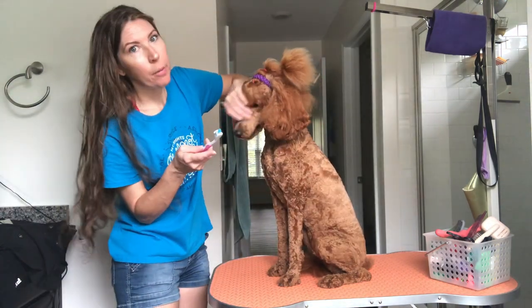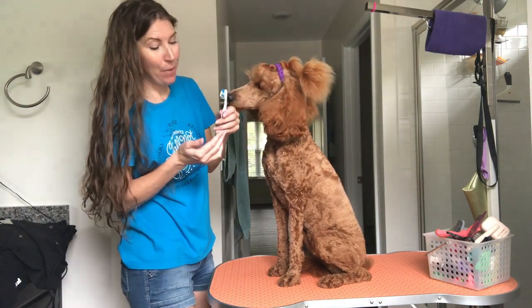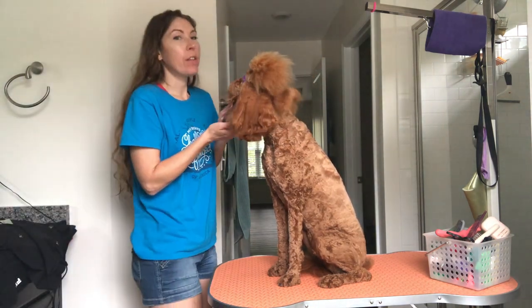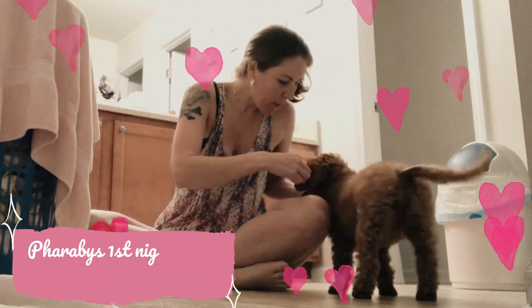So to brush her teeth, y'all be careful doing this if you don't normally go in your dog's mouth, because I'm like way in there. We've done this since literally the day she came home. We do it just like that, but we have to do it on the sides.